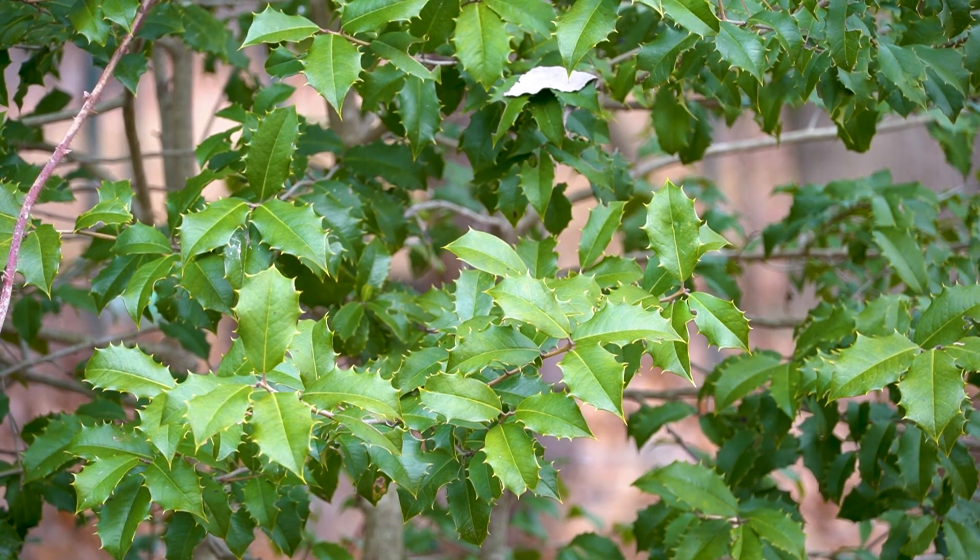The male holly does not need to be adjacent to the female. Pollinating insects will find it, and one male holly can pollinate many female hollies.